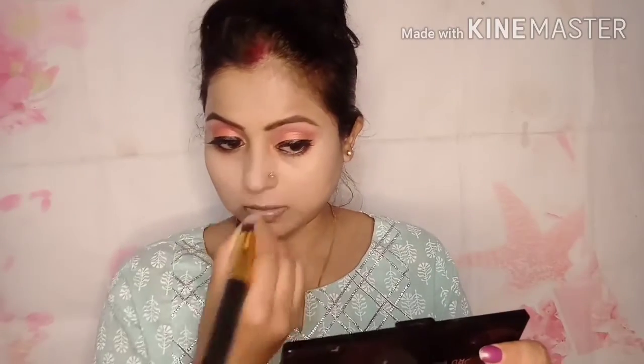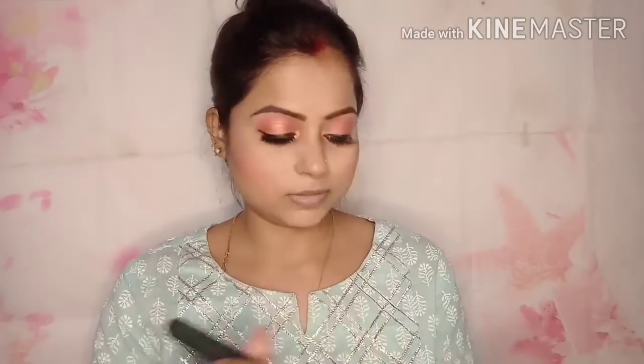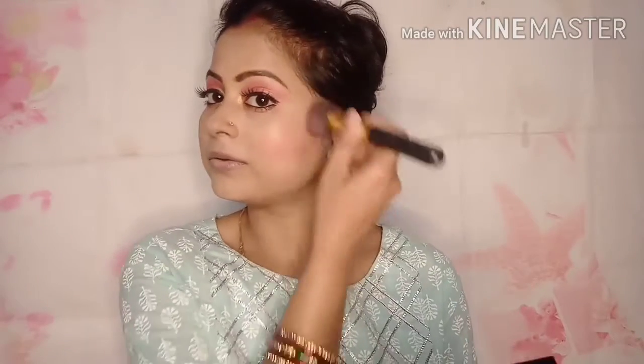I applied a white and brown contour palette to contour my face and nose. I do very light contouring to make the nose look sharper. I am using a Pro Blush and Highlighter palette with 6 shades of blush and 2 shades of highlighter. I picked a light shade and applied it to my cheeks. I then used a highlighter color palette and applied it on the cheekbones, forehead, nose, and under the eyes. It makes the full face look glittery and perfect.